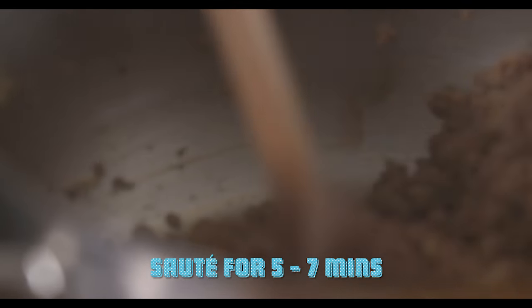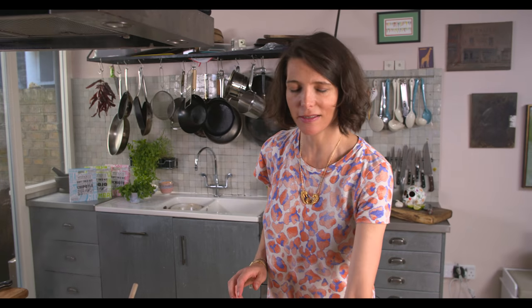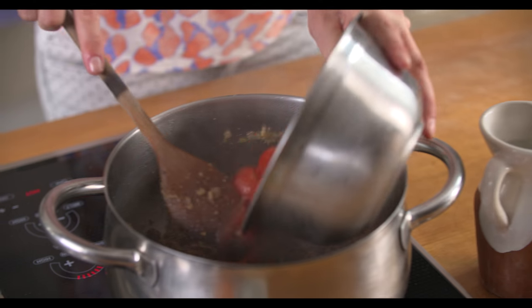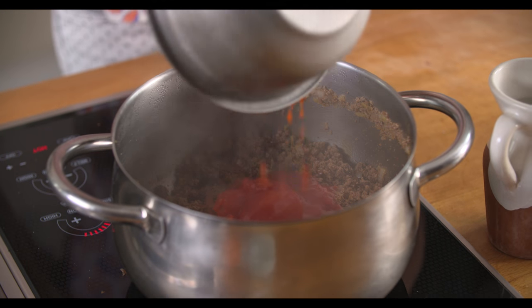So now that's going to need five to seven minutes more before it's totally caramelised. Now I'm going to add the raisins, and it's quite nice to add the raisins before you add any tomato sauce. So I've got two tins of plum tomatoes here, and they just get whacked in.